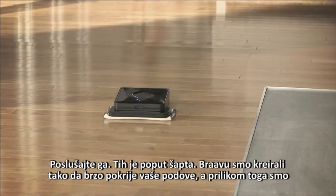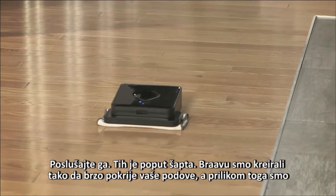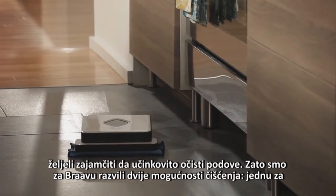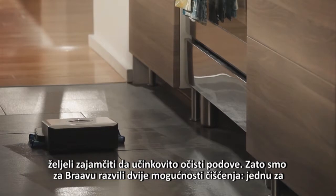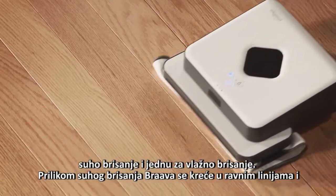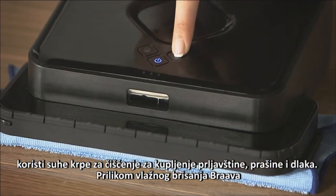And listen to this. It's whisper quiet too. We designed Brava to cover your floors quickly, but also wanted to ensure that it cleans the floors effectively. That's why we developed two cleaning modes for Brava: one for dry mopping and one for damp mopping. When dry mopping, Brava moves in straight lines using dry cleaning cloths to pick up dirt, dust, and hair.